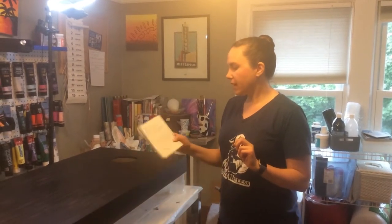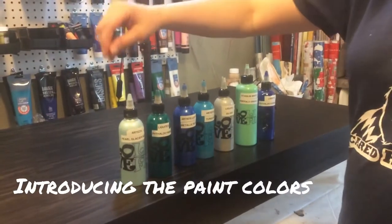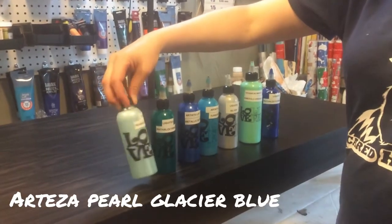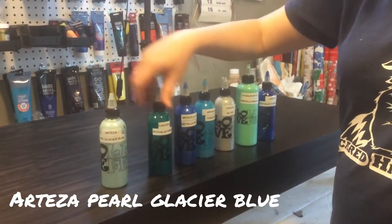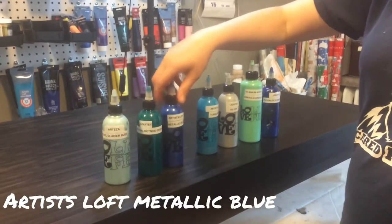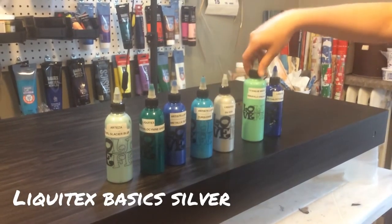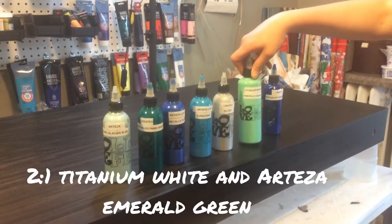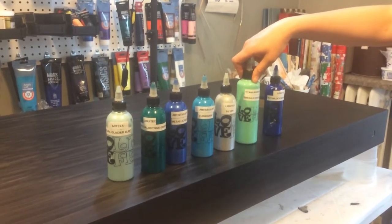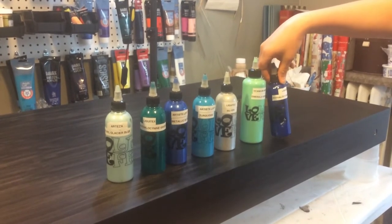I've got a design we're going to go for and we'll see how it turns out. The colors I am going to attempt today are Arteza Pearl Glacier Blue, Liquitex Phthalocyanine Green, Artist Loft Vitalic Blue, Artist Loft Turquoise, Liquitex Silver. This is a concoction of two parts titanium white to one part emerald green — emerald green is Arteza, I think — and Liquitex Phthalocyanine Blue also.